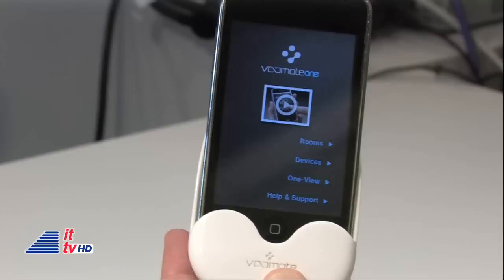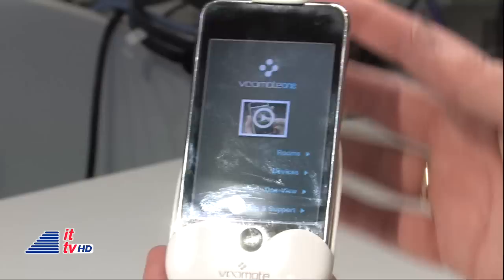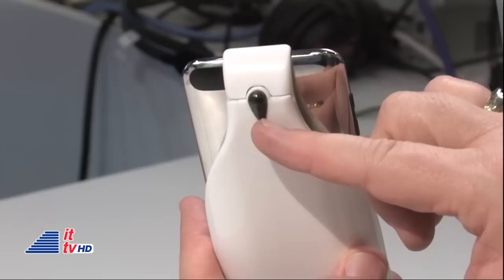What's really cool is your iPhone simply sits in the device itself. The Vumote is almost like a little sleeve. And on the back, there's an infrared device that is sending the signal to whatever device you want to control.